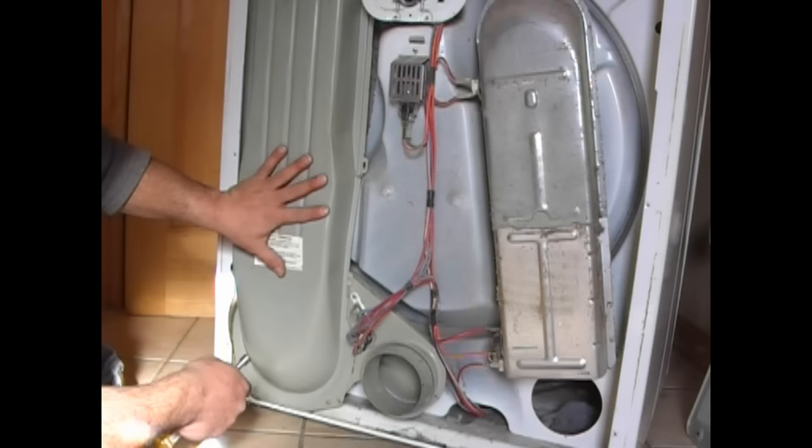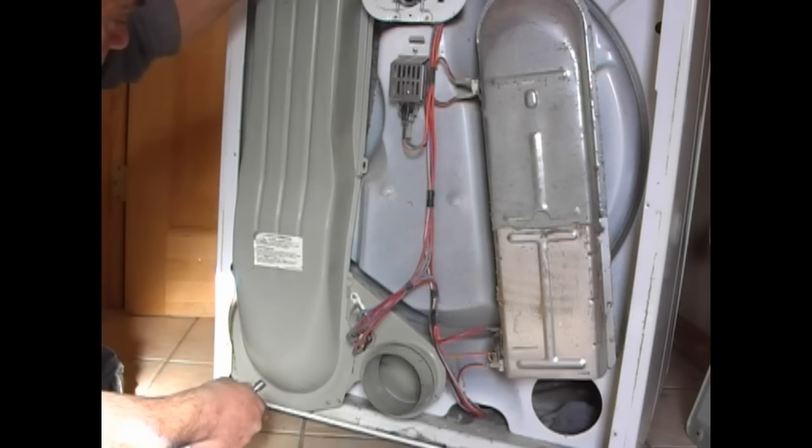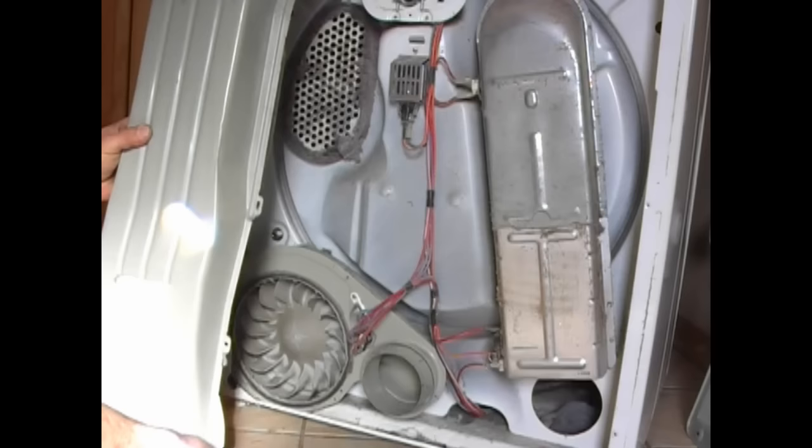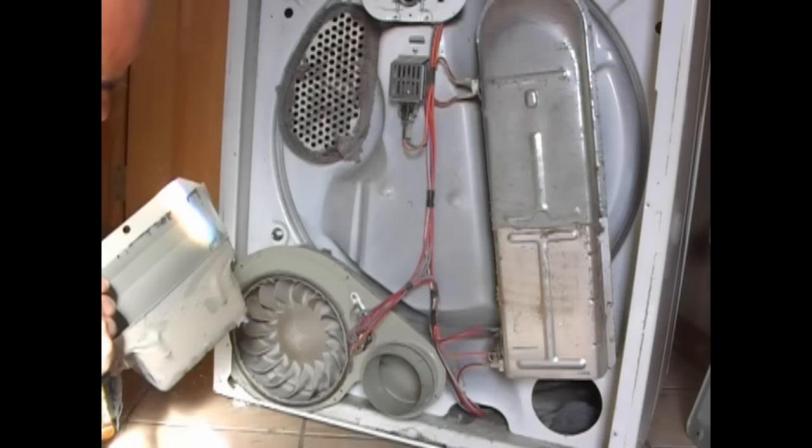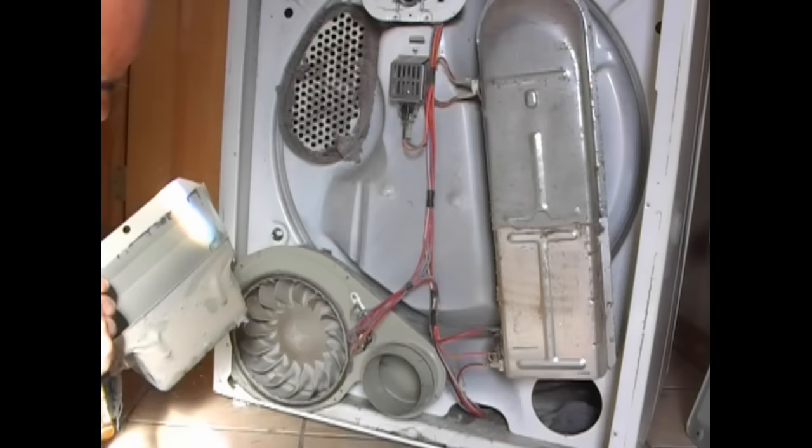I went ahead and unscrewed this whole portion here. This is where your lint would go — your lint goes up on the top there, and that's where that lint trap was. Be prepared for a lot of screws. That doesn't look that pretty — there's a lot of stuff in there.